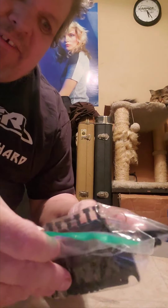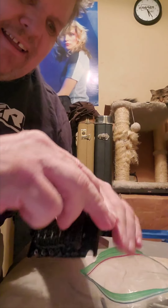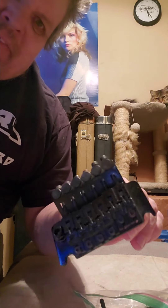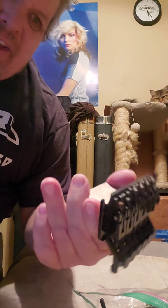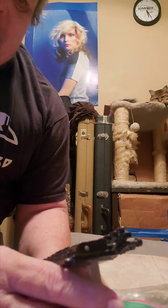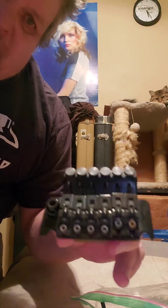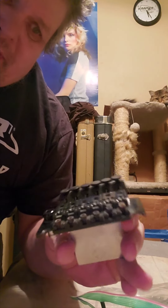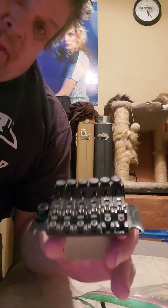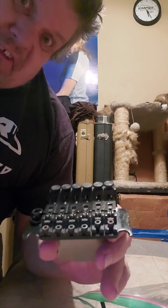Looks like a bridge — it's a Floyd Rose bridge. It's like never been used. This came off of a 1982 Carrera that somebody had built at the Kramer factory on the sly.